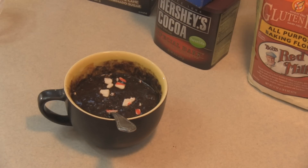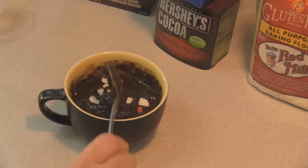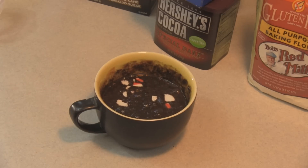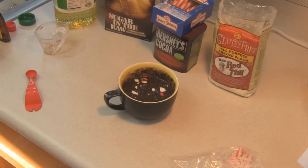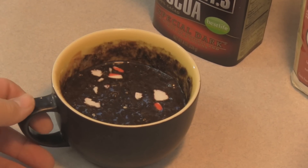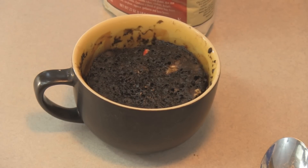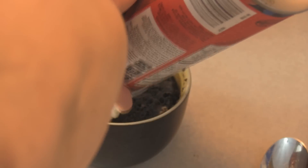You're going to put it in your microwave and set it for whatever is necessary — mine takes one minute and 50 seconds. It smells wonderful. I've let it sit for just a tiny bit.